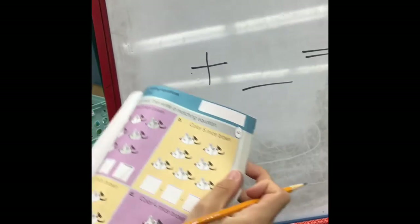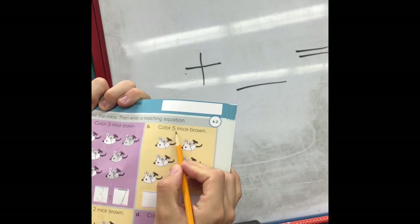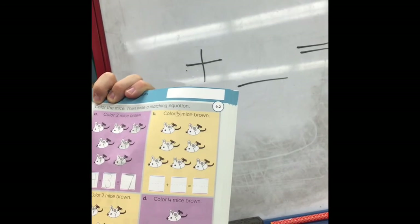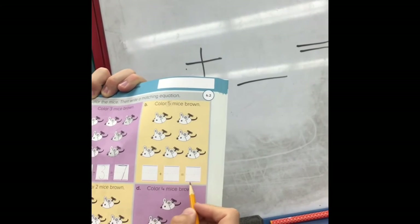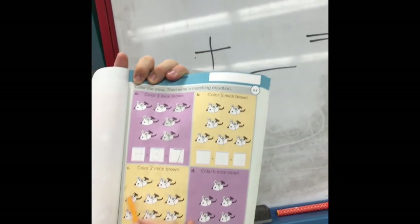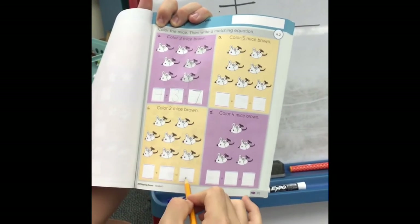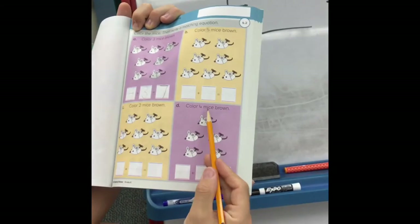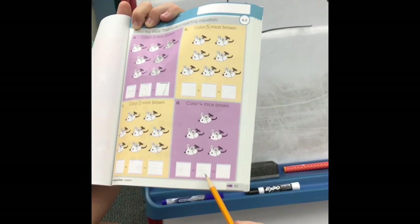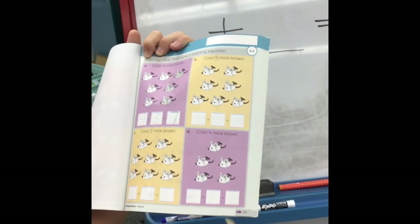That's going to change for each box because we have to do different colored mice on each one. For box B, it says color five mice brown — that's going to change your numbers, but it's still white mice, brown mice, and mice altogether. For box C, you're going to color two mice brown, and your numbers will go in there after that. Box D says color four mice brown — you get your two different numbers from that: which ones are white, which ones are brown, which ones are altogether.